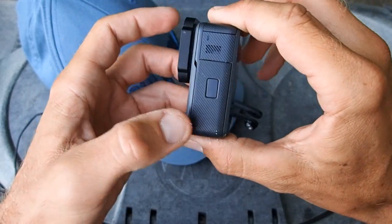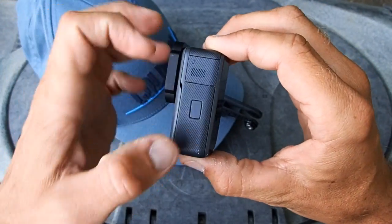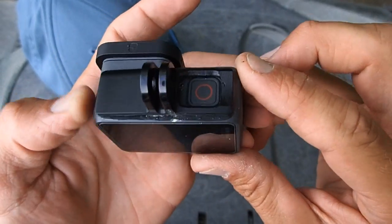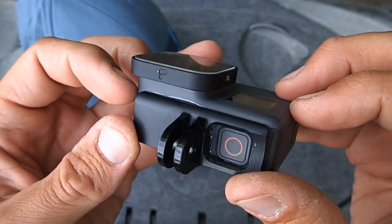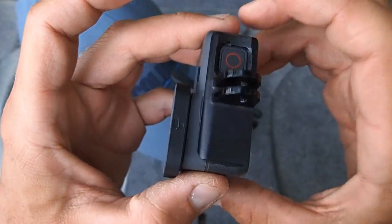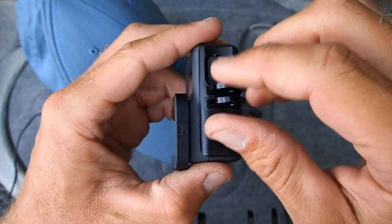The problem with the frame mount was that every time I needed to switch the battery, I'd have to pull off the polarizer filter and then pull the camera out of the frame just to access the battery door. So I attacked the frame mount with my Dremel and cut out the rectangular section with the two mounting tabs, made a small hole for the record button, and glued it down to the top of the GoPro using two-part epoxy. I also scuffed up the top of the GoPro a bit because the rubberized coating doesn't bond well.